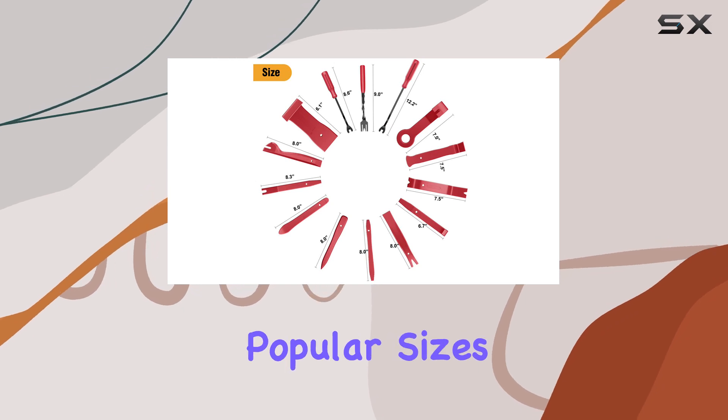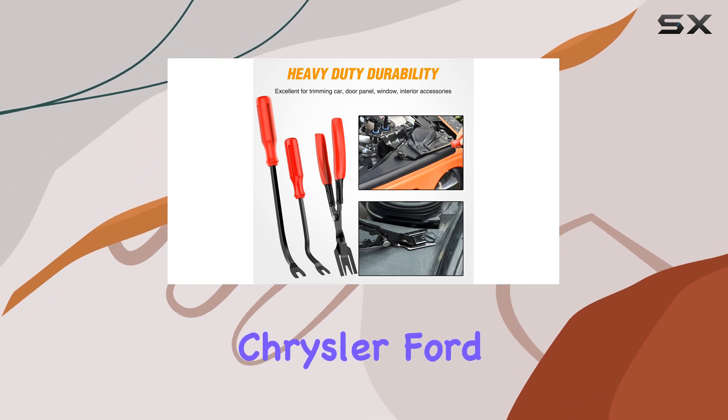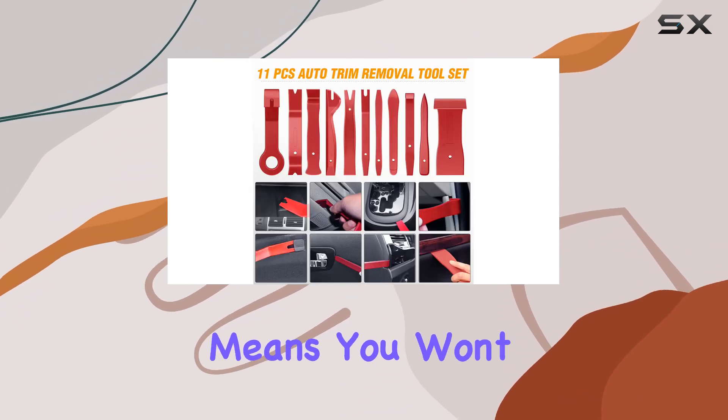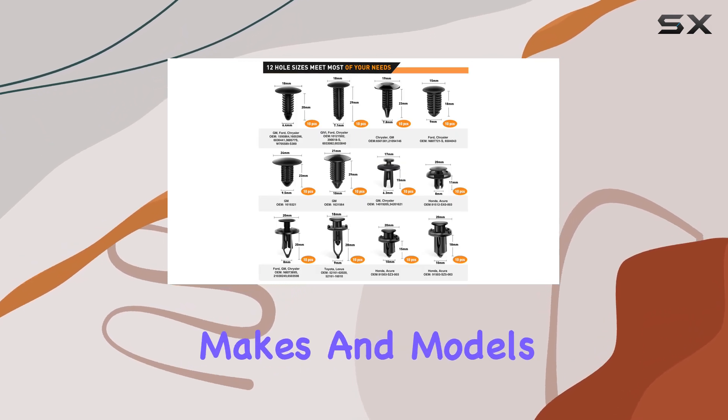The 12 most popular sizes of clips cater to a wide range of vehicles, including GM, Chrysler, Ford, and more. This means you won't have to worry about compatibility issues, as the kit is suitable for various makes and models.